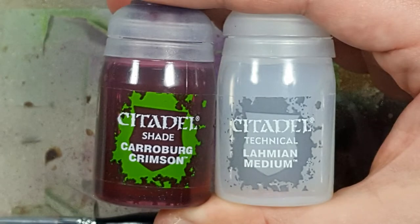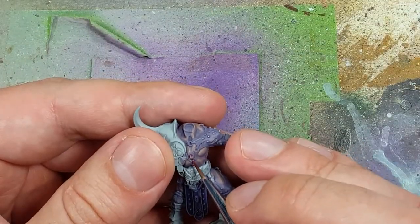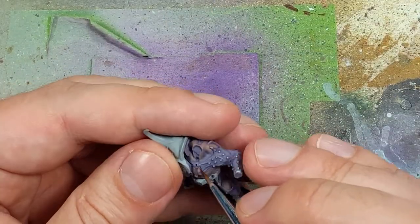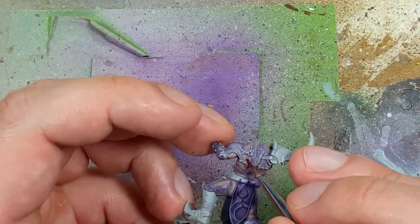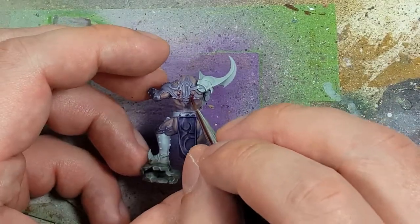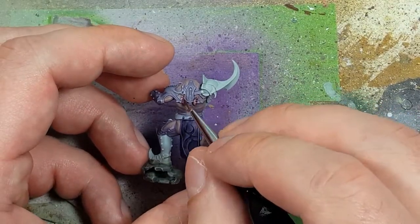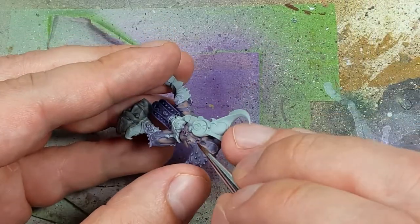With Karrionberg Crimson and Lamian Medium mixed one part Karrionberg to two parts Lamian, I'm going to apply this on very specific parts of his flesh. Apparently his clothes are actually hooked to his body through piercings, so I applied this on the skin to make it look more damaged, more hurt, more injured — and it kind of worked.